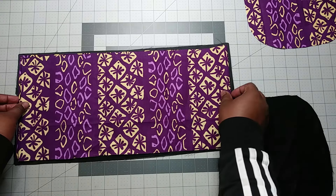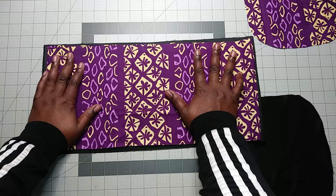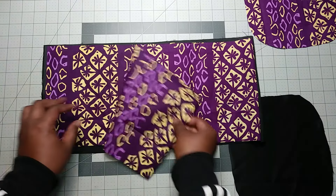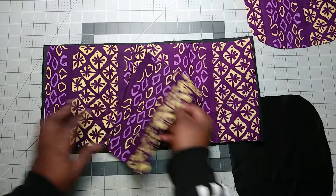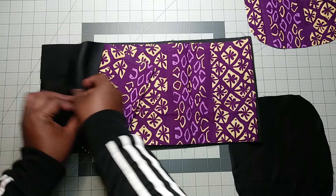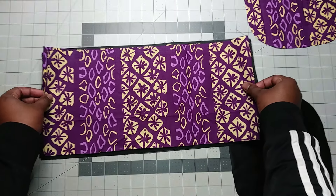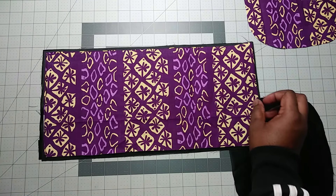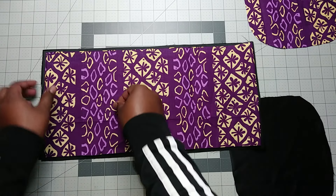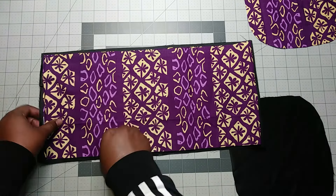You put the right sides of the fabric together, then you put the right sides of the top piece together, and put the two of them together. I use pins mostly, so I pin them together.